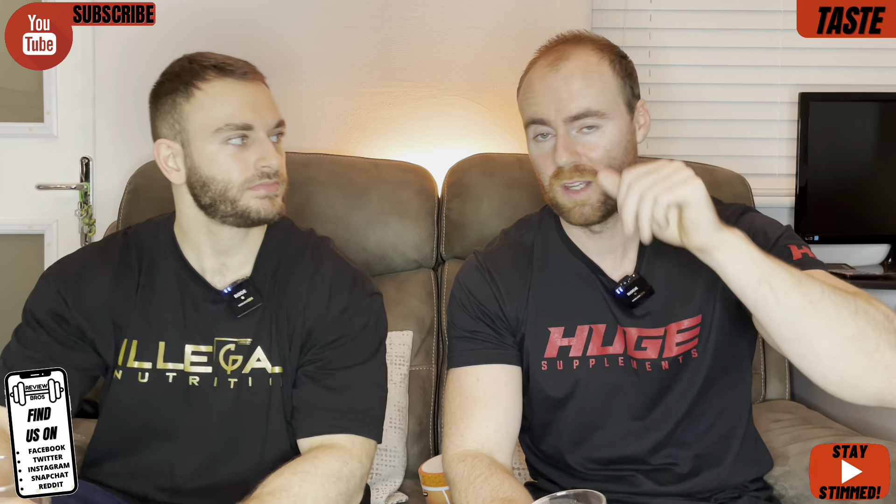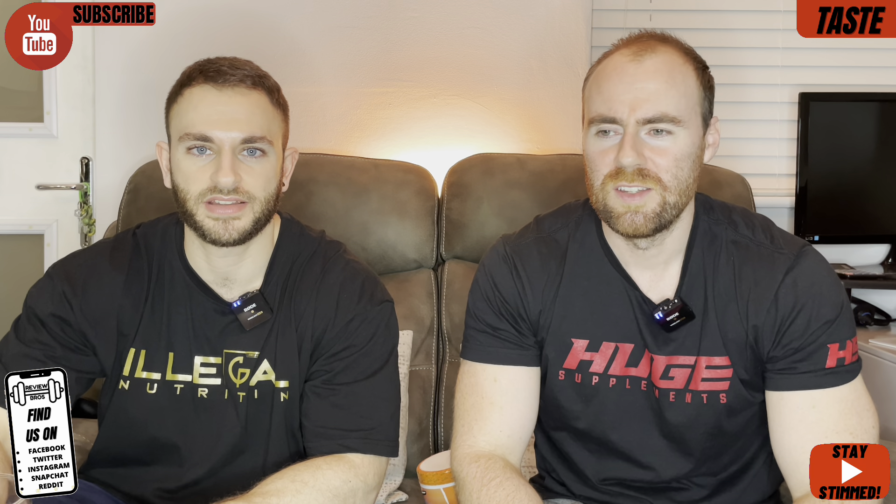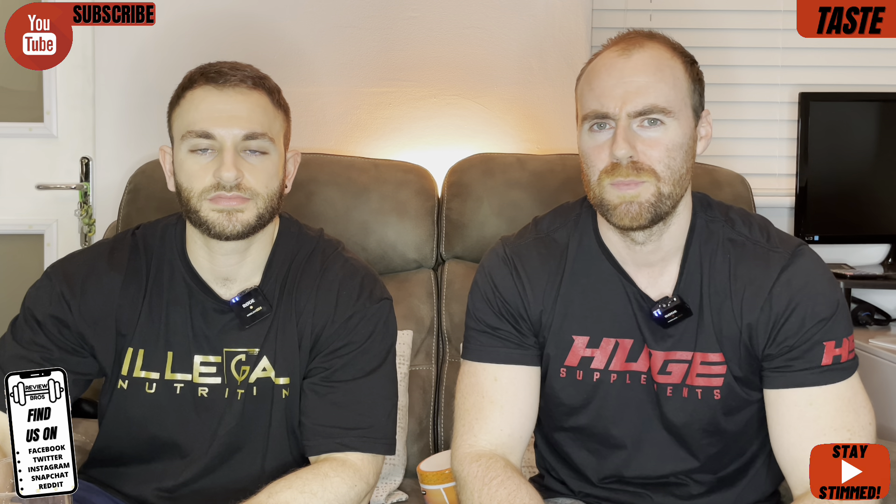It doesn't taste like Iron Brew to me. More like an orange flavour. I'd say maybe like Iron Brew mixed with orange juice, which sounds nice, but... it's not that nice. Something about this really rubs me the wrong way. I think it's the sliminess and the really weird back end — weird flavour. It reminds me of those horrible mango, pineapple, orange flavoured pre-workouts back in the day.